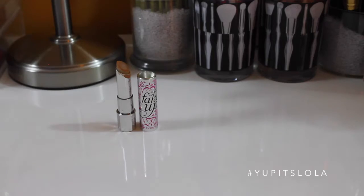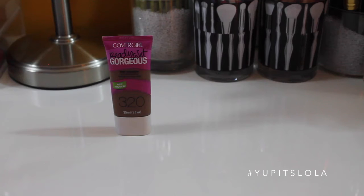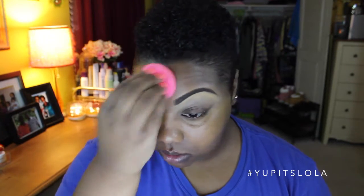Alrighty, so first things first, taking my Benefit Porefessional, I am priming the face. Now for eyebrows, there is a tutorial on this which I will leave linked down below, but be on the lookout for an updated version. For my under-eye baggage, I will be taking my Benefit Fake Up in Dark, and using a damp Beauty Blender to blend that all out. For foundation that day, I decided to go with my CoverGirl Ready Set Gorgeous — this has been my go-to this summer, hands down, obsessed. To prime the lids, I'll be using my MAC Paint Pot in Painterly.